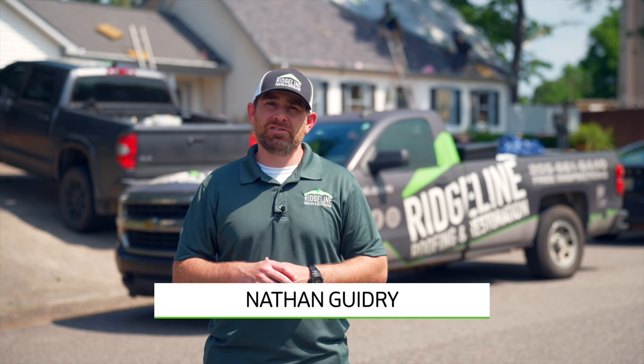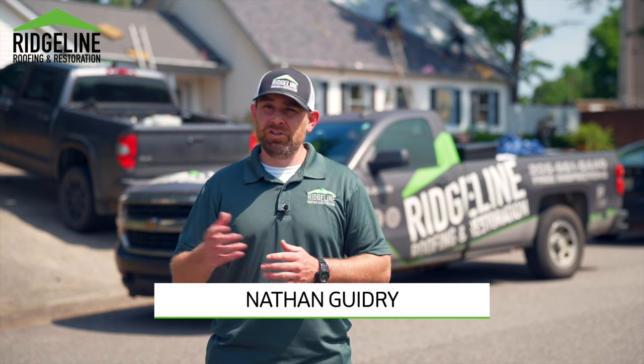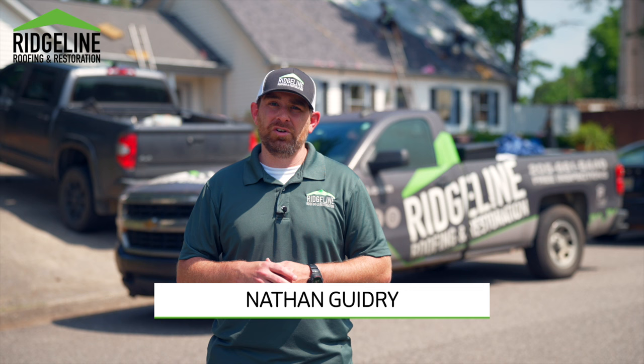Hello, I'm Nathan with Ridgilon Roofing and Restoration. I just want to talk to you a little bit about the warranties that come with your roof when you get it installed by Ridgilon Roofing and Restoration.